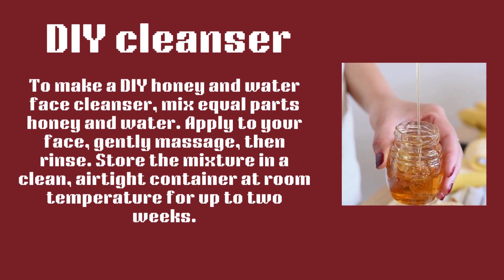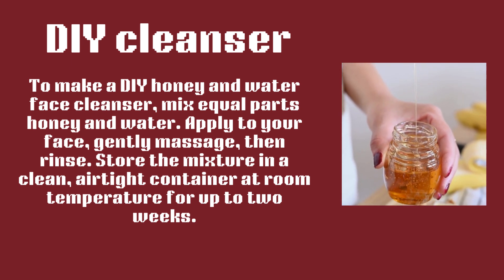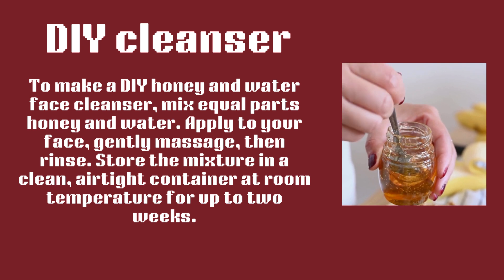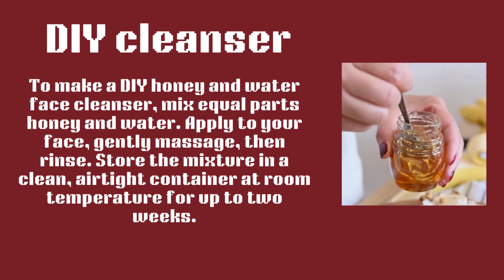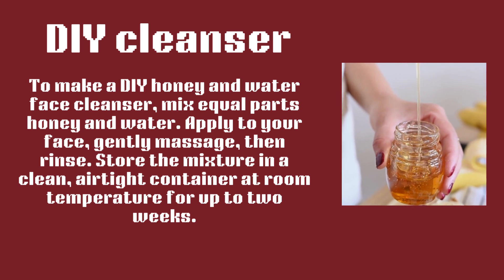Glowing Star DIY Cleanser: To make a DIY honey and water face cleanser, mix equal parts honey and water. Apply to your face, gently massage, then rinse. Store the mixture in a clean, airtight container at room temperature for up to two weeks.